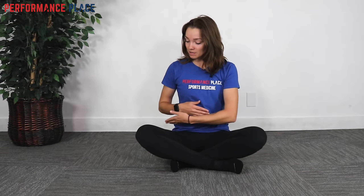Hey everyone, my name is Mandy. I'm at Performance Place Sports Care down here in Costa Mesa, California. We're going to go over some femoral nerve flossing rules today.